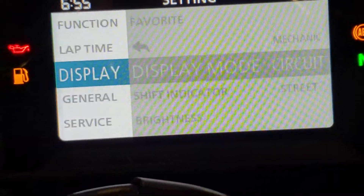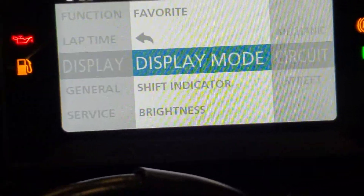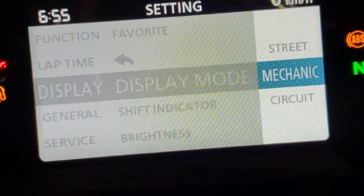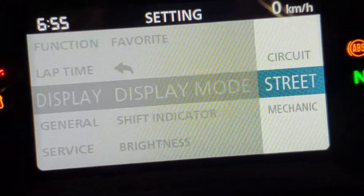Other little things like the display — you can actually show how the display looks, whether it be a mechanics look, a circuit look, or a street look.